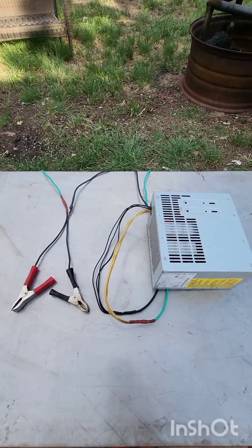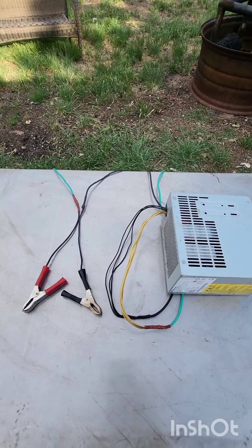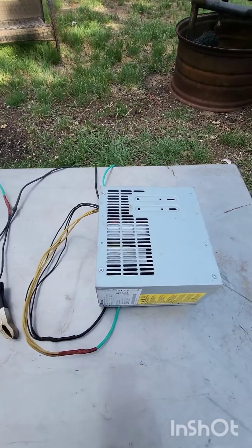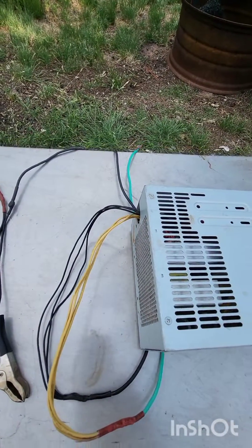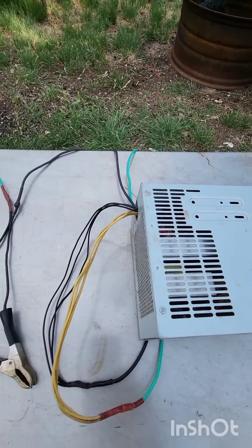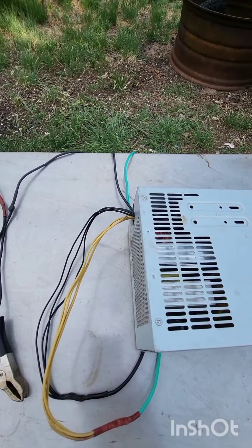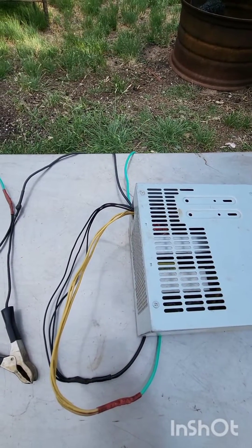I wanted to make a quick video over how I power my electrolysis tanks. What I do is take a computer power supply and go inside and clip and wire together all of the orange and all of the red, because that's the 3 and 5 volts and I don't use it, so I tape them together.